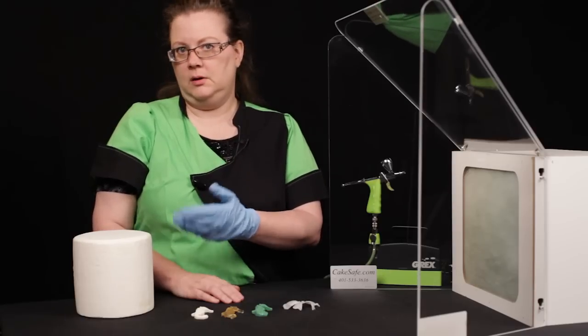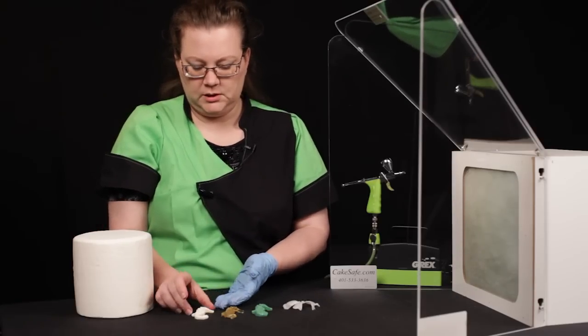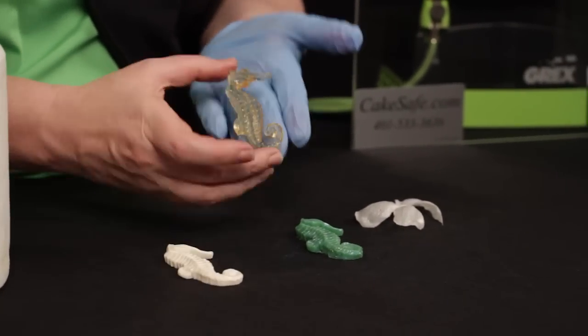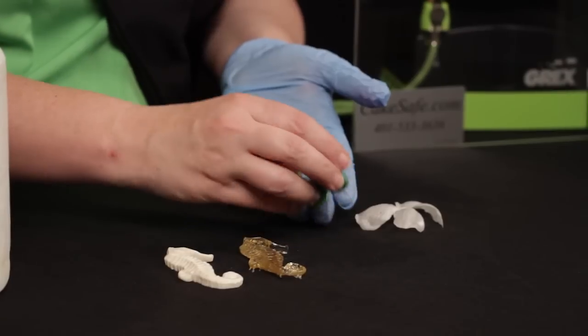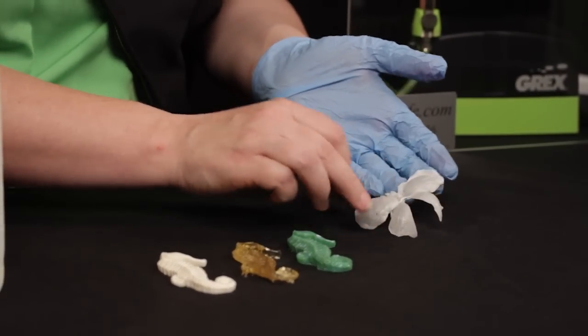We obviously are going to have a buttercream or a fondant round, and then we can have our little pastillage and gum paste accents, as well as isomalt pieces, sticky isomalt, gelatin pieces, and then wafer paper. Some of these are more standard and some are more exotic, but it's important to know how they take airbrush color.